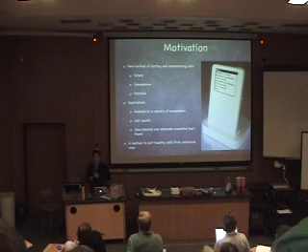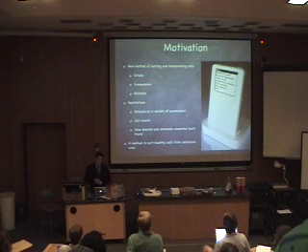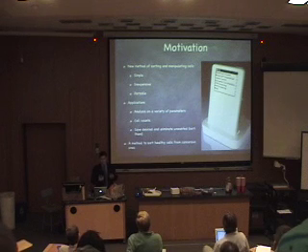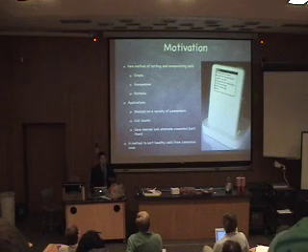We want to sort cells like the FACS machines do now. And ultimately, why I got into this personally — I wanted a method to sort healthy cells from cancer cells. That was my original motivation to get into this project. To make something that's portable and simple and cheap like this, we need to use small technology like microfluidics, and in our case, optical trapping with solid state or diode lasers.